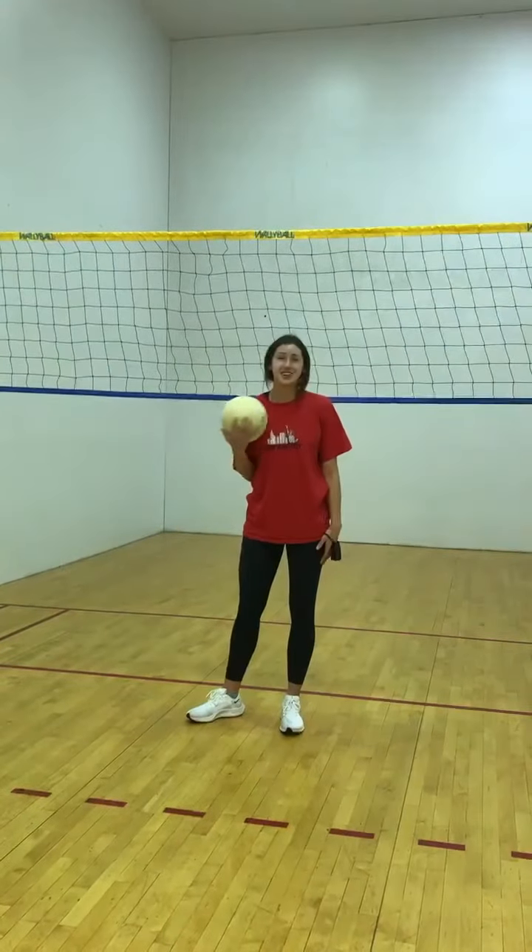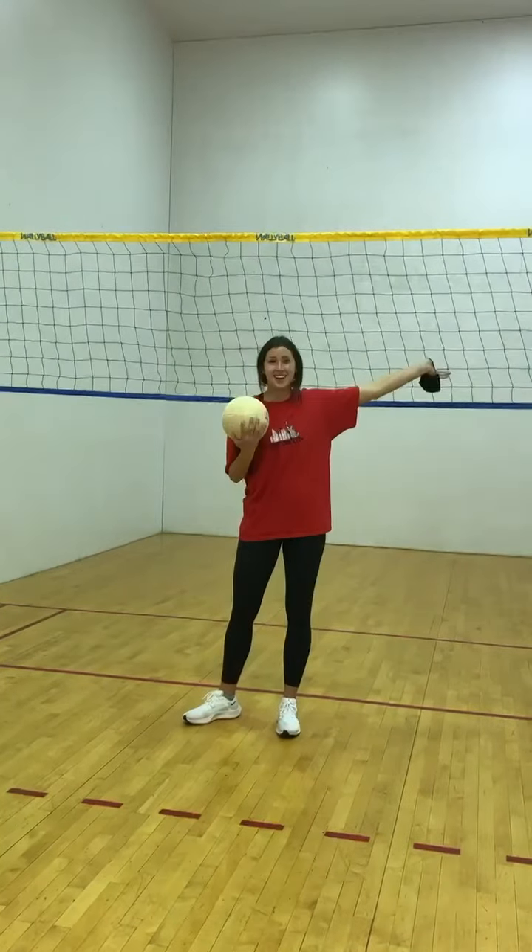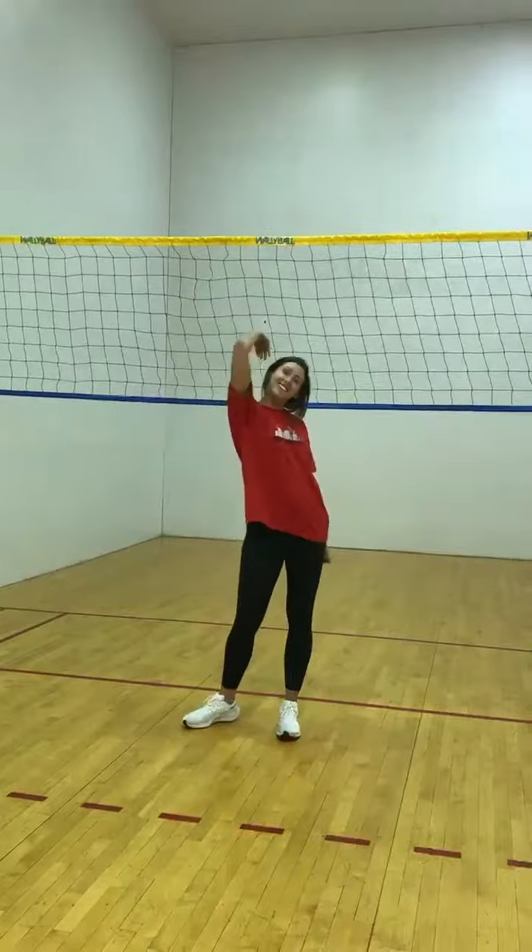Hey guys, I'm just going to show you how to put up and take down the Wagon Net. Now I'm going to show you how to put up the Wagon Net.